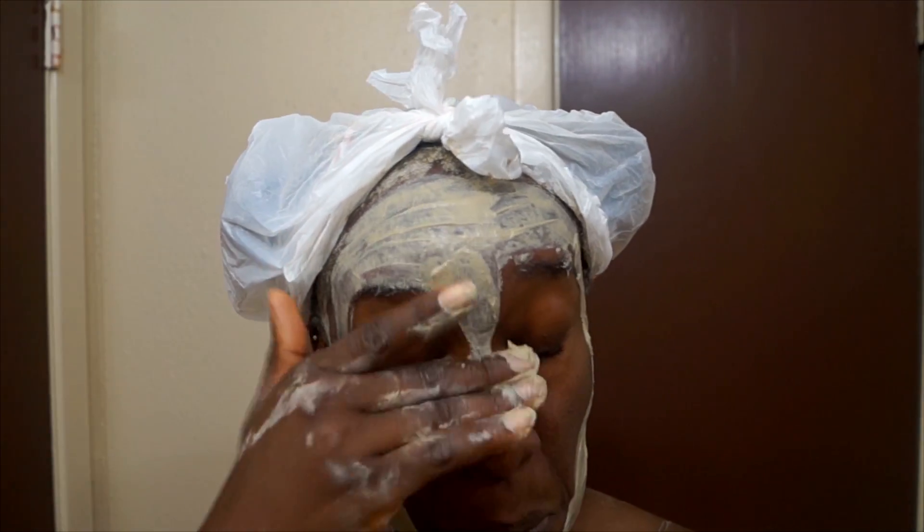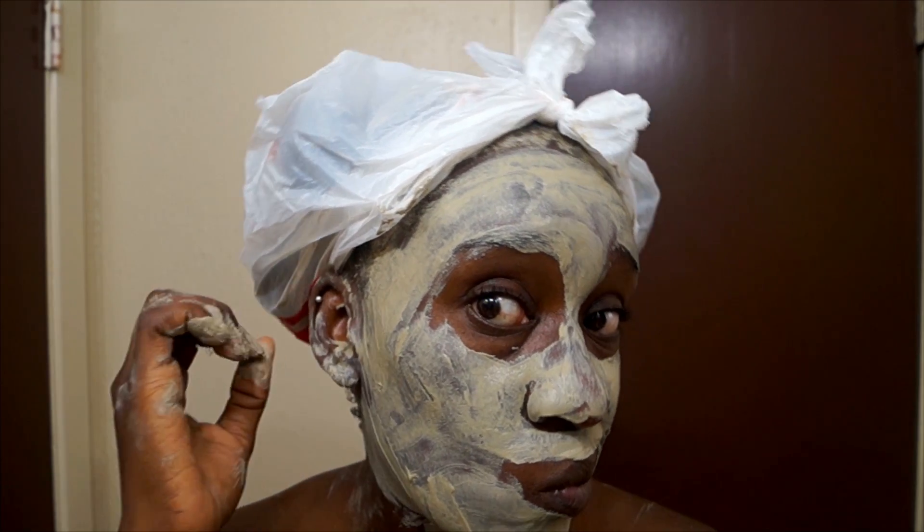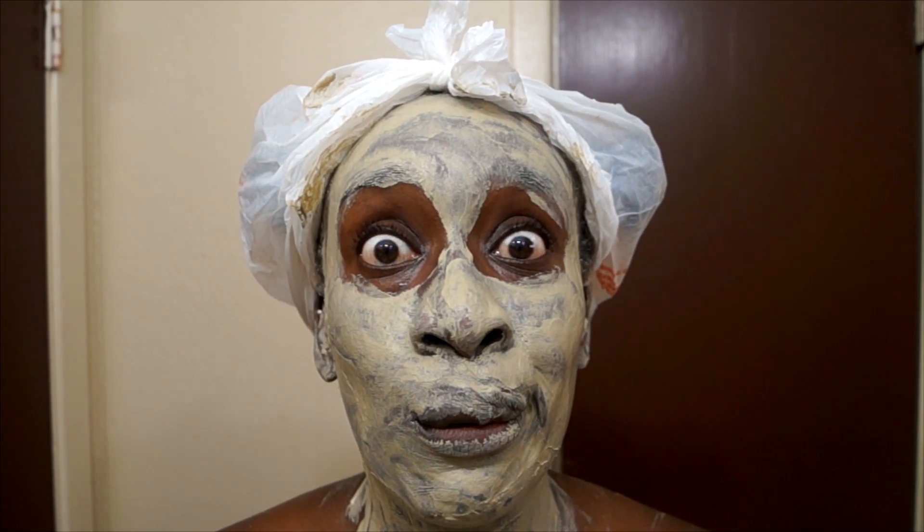What's up y'all, it's nappyfoo all up on your screen and today is Skin Time with nappyfoo. Today I'm going to use one of my favorite face masks, and this has really helped in the improvement of my skin. I'm going to show you what type of routine I like to do with this face mask, so if you want to know what's up with this girl's skin, keep watching.